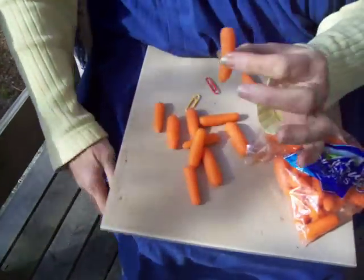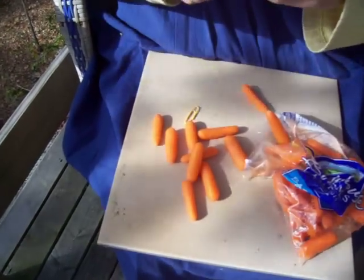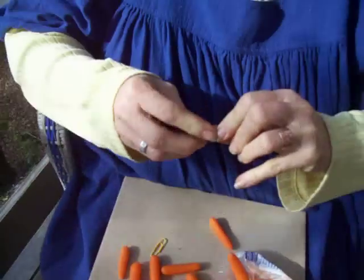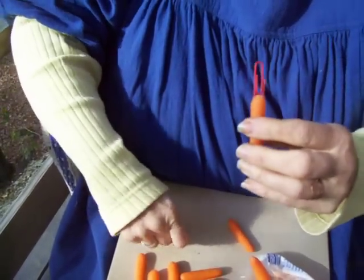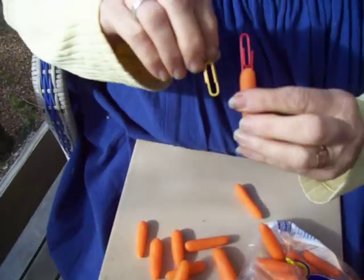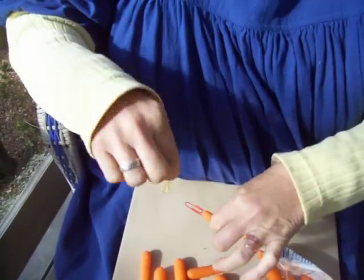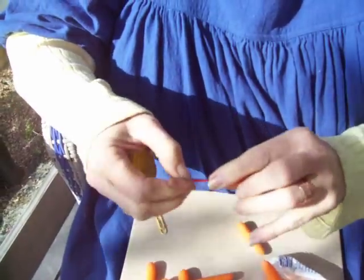So we'll take a nice little carrot and we'll just put this paper clip. Now, you see how I did that? I just took a paper clip, opened it up, and stuck it right through the carrot. Now we can just carry this right on around to the other end so it's secure and it won't come off.